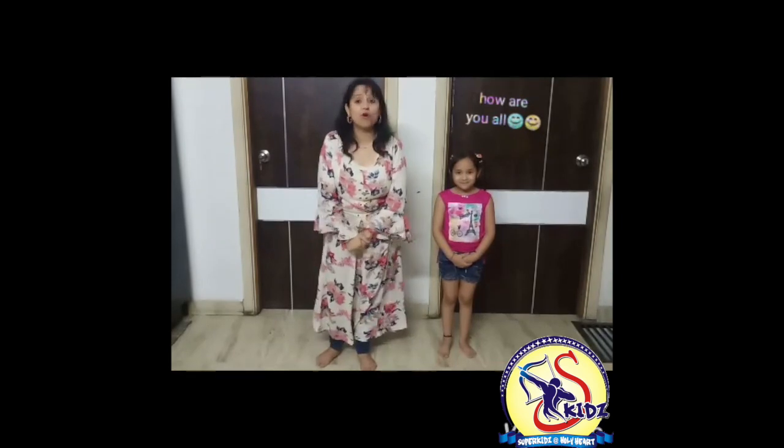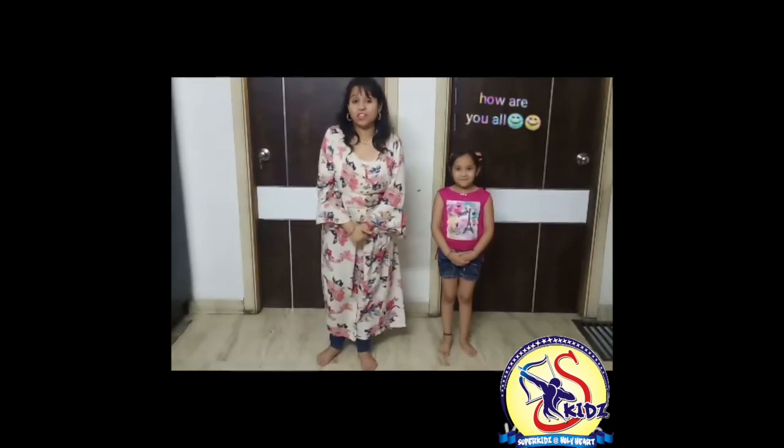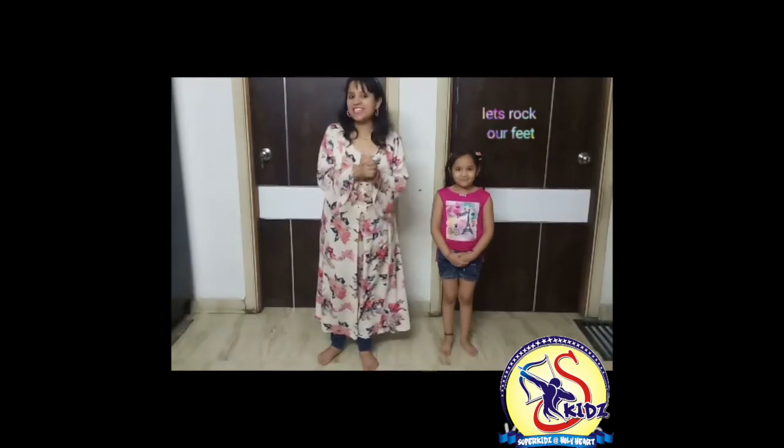Hello kids. I hope you all are super fine at your places. We are back with a very interesting song. So let's start learning. So first of all, the first move is tapping.